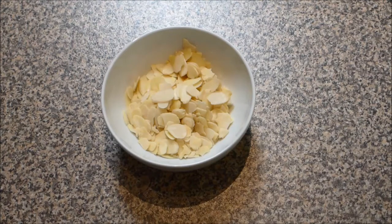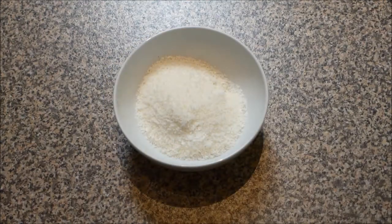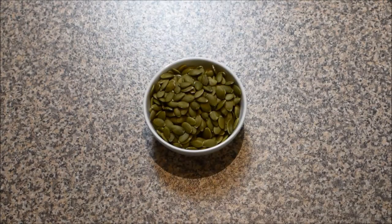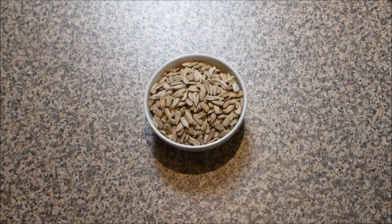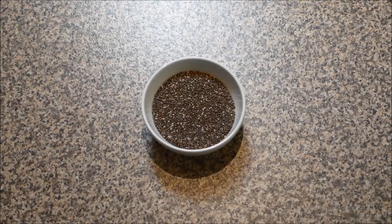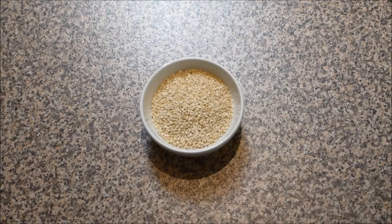50 grams or half a cup of flaked almonds. 50 grams or half a cup of desiccated coconut. 40 grams or half a cup of coconut shards. 70 grams or half a cup of pepitas or pumpkin seeds. 70 grams or half a cup of sunflower seeds. 40 grams or a quarter cup of flax seeds. 40 grams or a quarter cup of chia seeds. 30 grams or a quarter cup of sesame seeds.